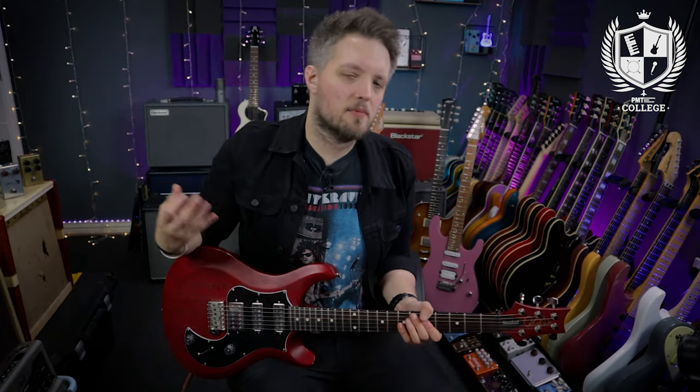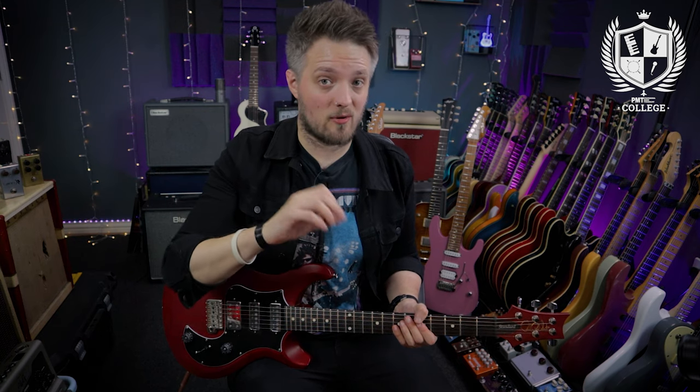Many players like to use hybrid picking because they feel it makes their playing more efficient. Instead of making big movements with the pick, I'm counteracting that by using a finger to introduce another string, so my hand is actually moving less even though I'm doing more. Not only can it be a more efficient way of playing, but it can also allow us to connect notes that aren't on strings next to each other. In the intro, for instance, I was playing notes on the G and E string without moving my pick between those two strings.